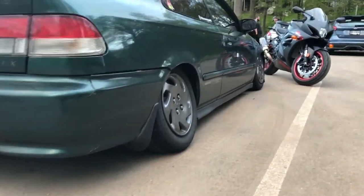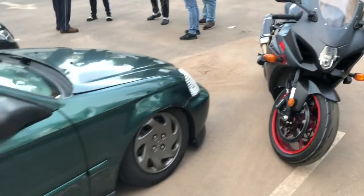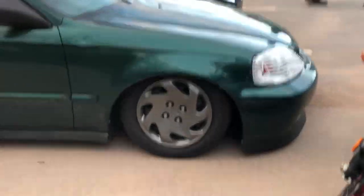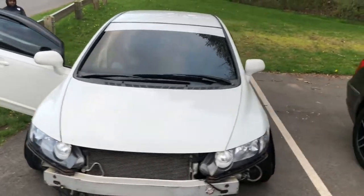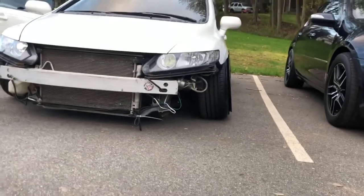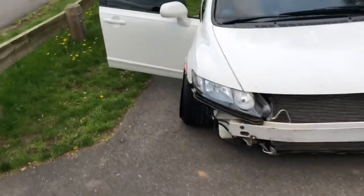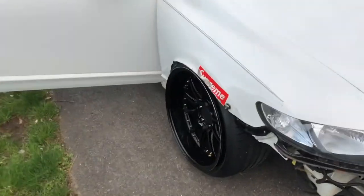Let me show you guys this civic real quick — the wheels aren't on it yet, but I appreciate it for the camber and how it's sitting. I also forgot to show you guys that I added a little bit more camber to the front, and now it's definitely even in the rear. I threw the one-inch spacer back on it, so this thing is sitting right.